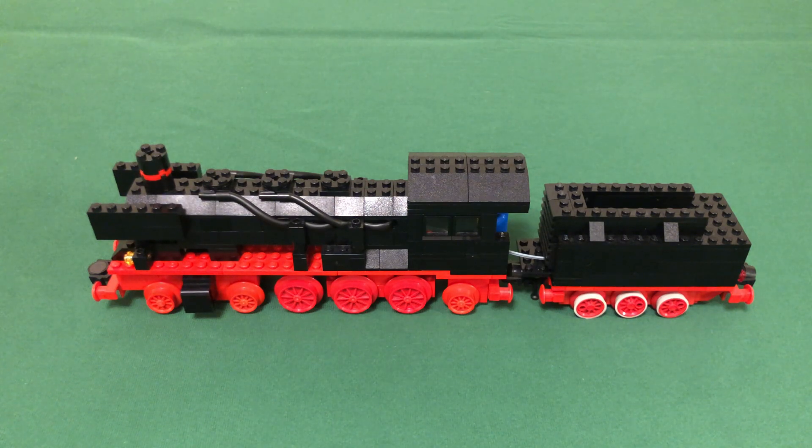This means that back in the 80s, very few people actually made this engine. Today it's rare to see it since most people prefer to keep their copies of 7750 together. I'll explain more about how I got this engine later in the video. First, I'll show you the details of the train and compare it to 7750.